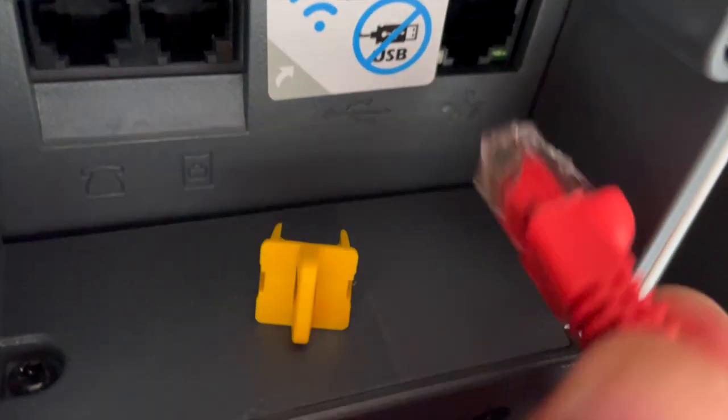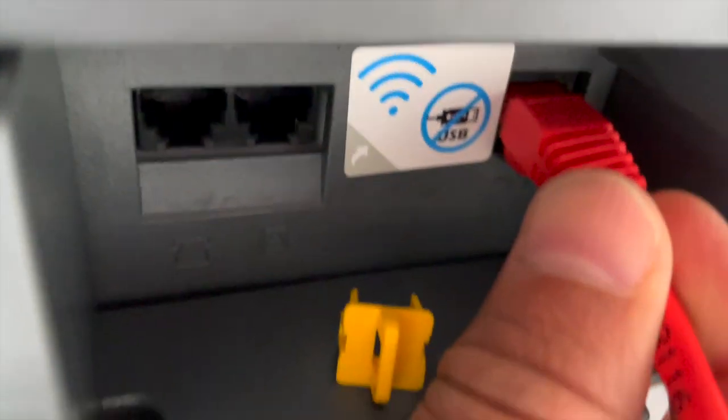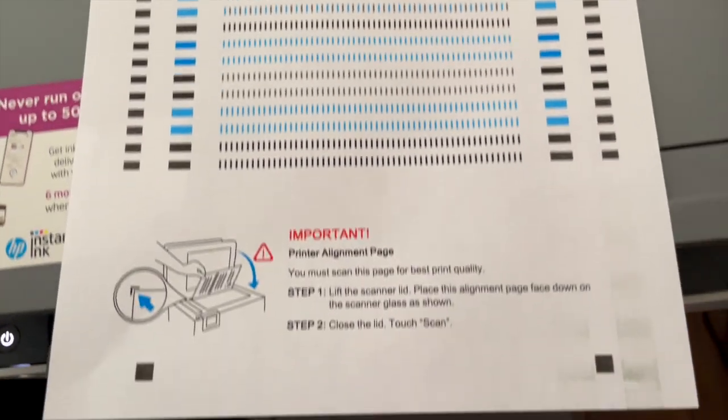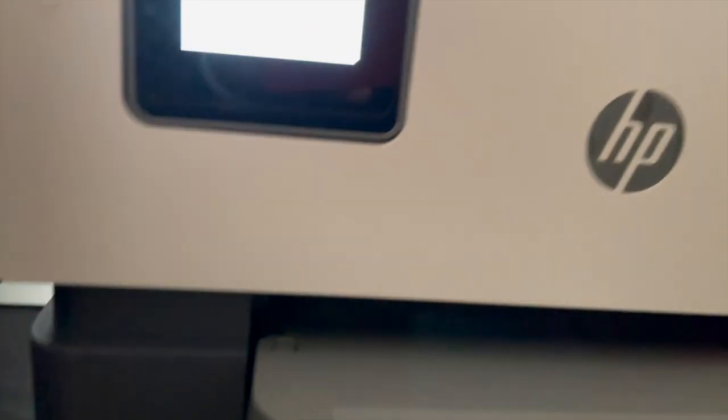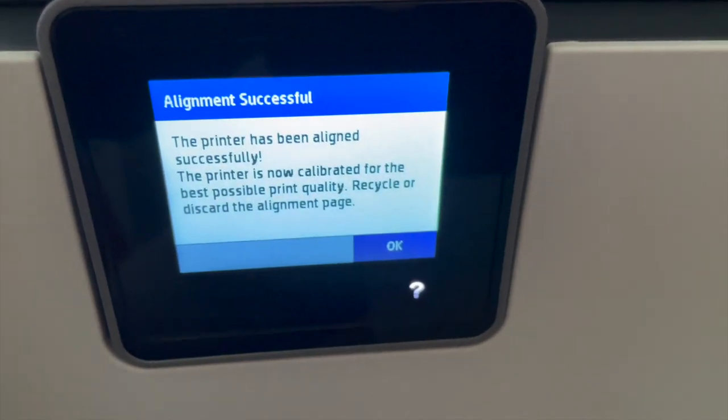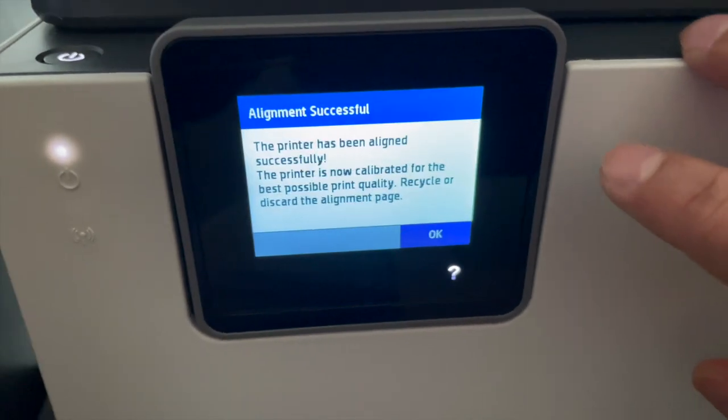I am going to be using a wired connection, I just need to plug this in. Now we have the printer alignment page — there's the alignment — and the printer has been aligned successfully.